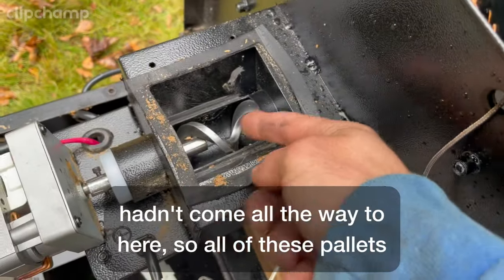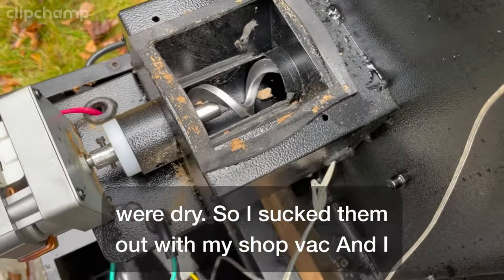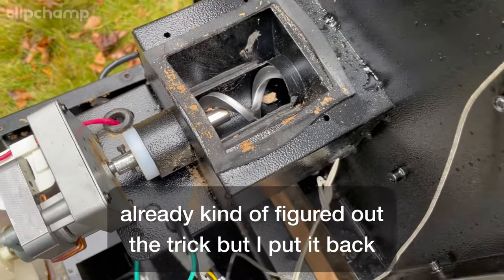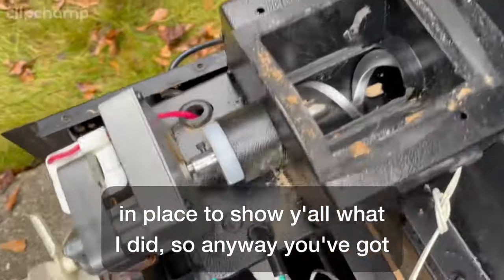Fortunately, the water hadn't come all the way to here, so all of these pellets were dry. I sucked them out with my shop vac and I already kind of figured out the trick, but I put it back in place to show y'all what I did.